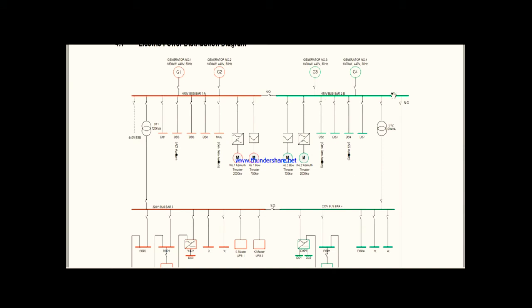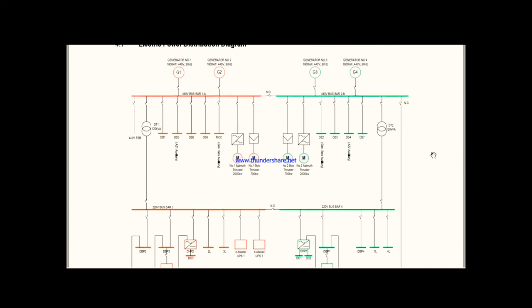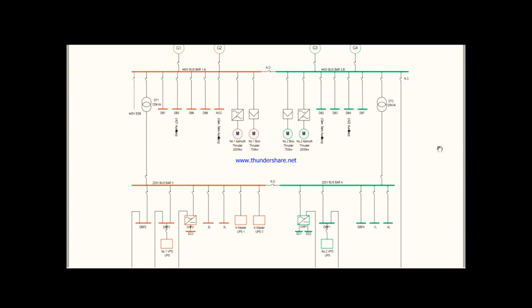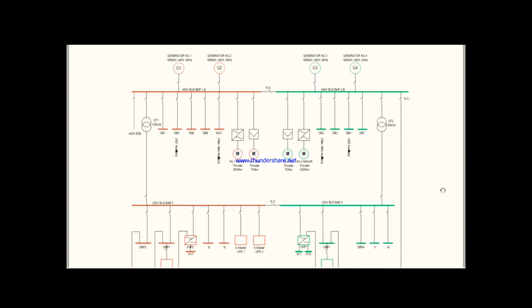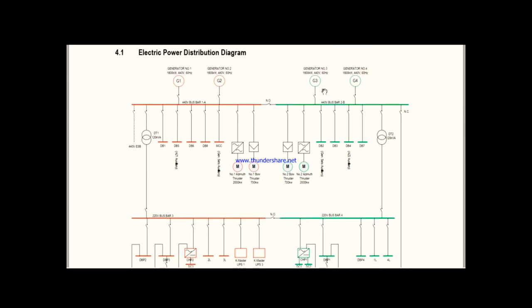On a vessel, you don't only have 440V consumers — we also have many lighting loads. Like at home, lighting loads run at 230V. So how do we get 230V from a 440V bus bar? We use step-down transformers. This is the transformer symbol, and we are using 120 kVA transformers. In DP2 configuration, both transformers will be online. This 440V from bus bar 1A is stepped down to 220V and goes to bus bar 3. From bus bar 2B, 440V is stepped down and goes to bus bar 4. Similar to the 440V bus bars, the 220V bus bars are also split into two for DP2 configuration.